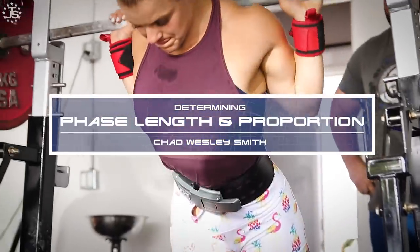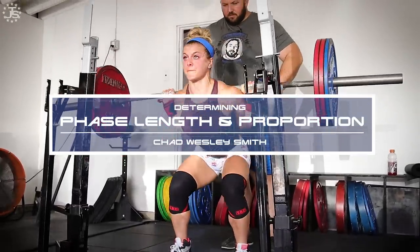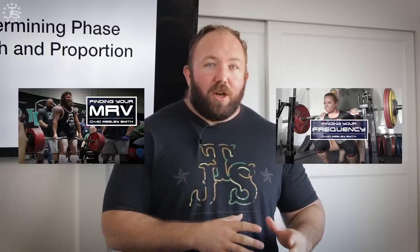Hey everybody, Chad Wesley Smith here for Juggernaut Training Systems. Today we are going to be talking about determining your phase length and proportion to create the best phasic structure to optimize your program. What I'm going to be talking about today will build on some previous lectures here on the channel, particularly the video on finding your MRV and finding your frequency. Make sure you go back and watch all of those, check out my powerlifting program design manual — all of these resources together are going to help you design better, more effective programs for yourself, for athletes you coach, now and long term.